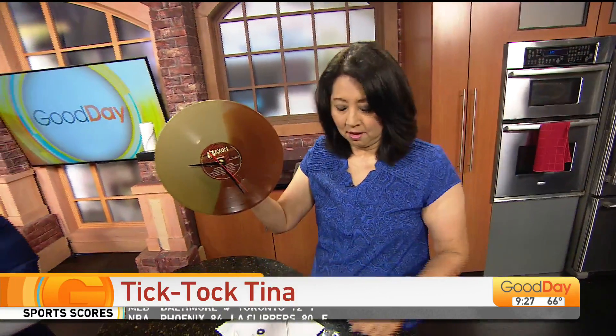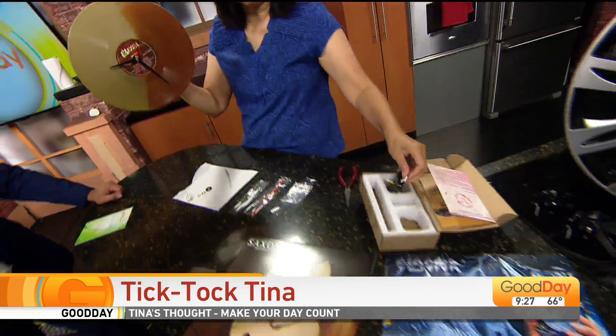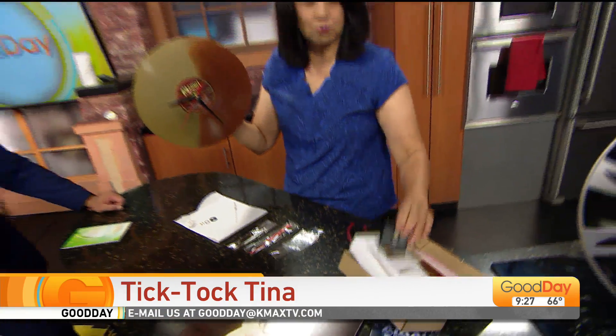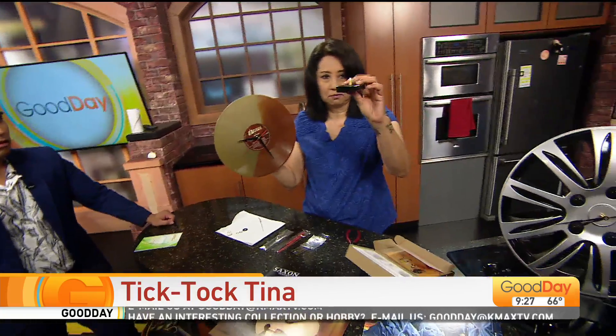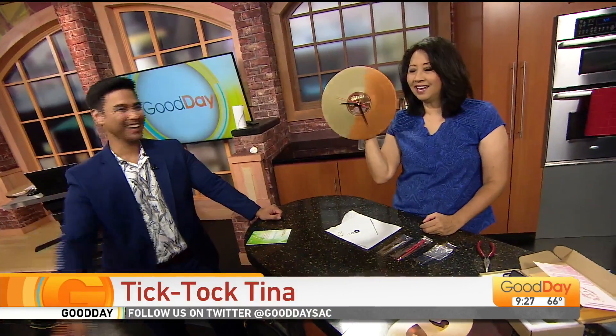Very cool! Look on Amazon — there's a ton of clock mechanisms. You can also get them at Joann's or Michael's. I'm particular about the hands because sometimes you've got to be cool. They come in white and black and they come with two pieces. No batteries included, so you've got to make sure what size. You've just got to figure out what type of material you're going to work with. Thank you, TikTok Tina!